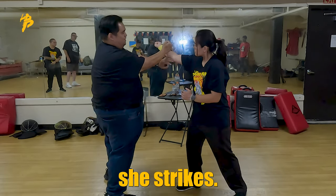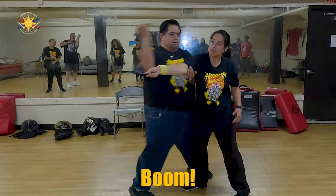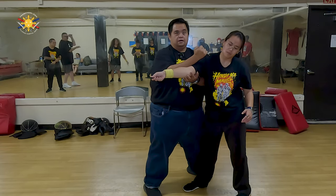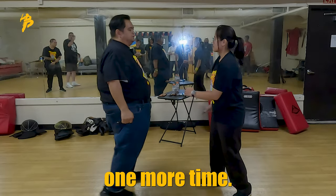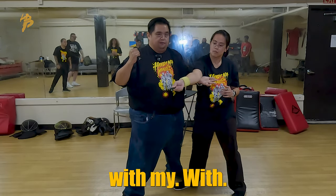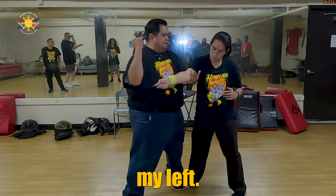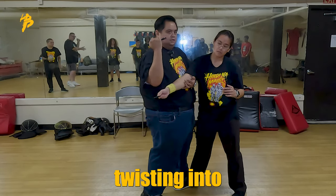She strikes. We're going here, low, boom, strike, hammer fist. One more time: boom, block, low pass, catch it with my — going upward with my left hand, stepping forward with my left, and then twisting into that strike.